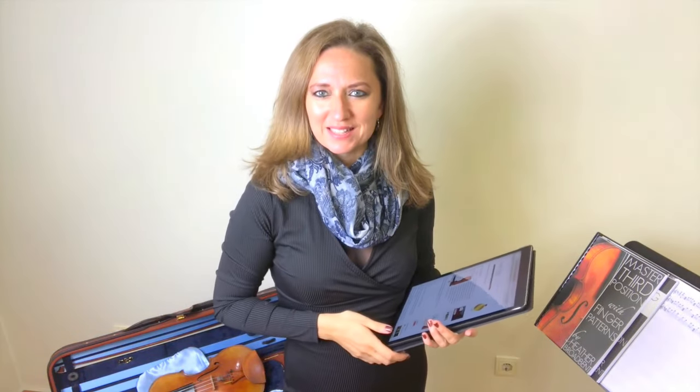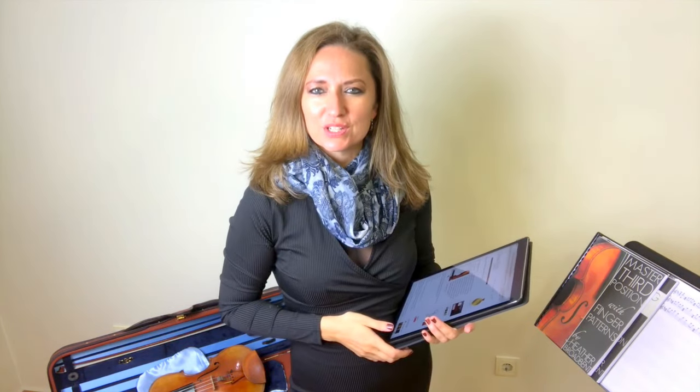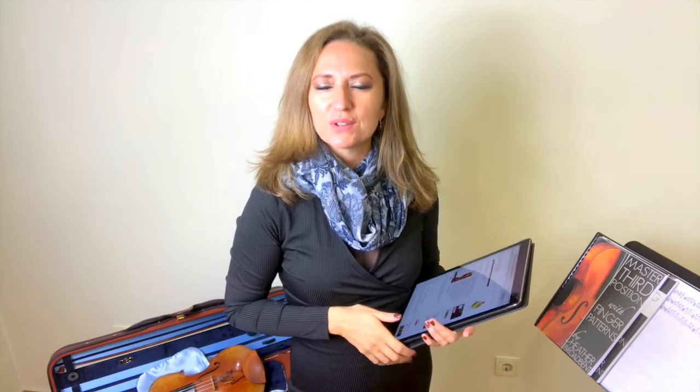Hello, Hedda Broadbent here, violinist and instructor at Online Violin Education, where I train violinists all over the world how to improve their technical skill sets for more melodic playing. Today we're going to be talking about mastering third position. I'm going to give you some tips to actually help you with learning and playing in third position.